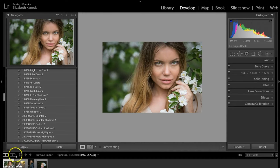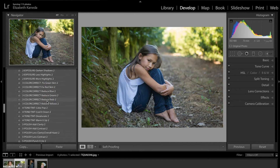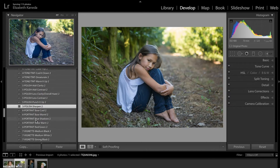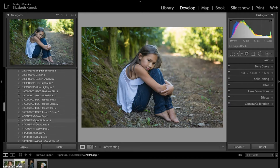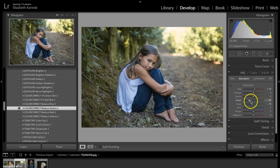We're going to move on to another photograph now. For this photograph I'm going to start in my presets again. I'm going to use the Polish Sharpen preset. And I'm going to go up to Color Correct and hit Reduce Greens — but I don't want to reduce them that much, so I'm going to go into my Colors tab and just pull the slider up just a little bit.